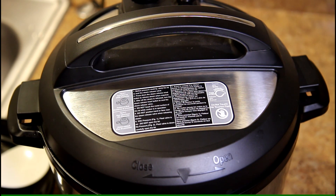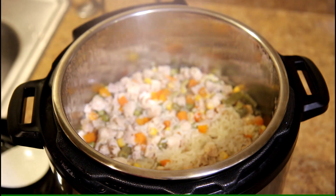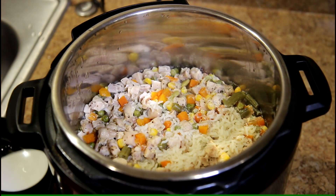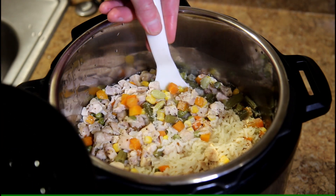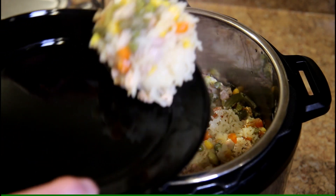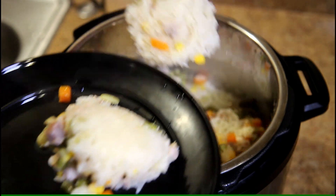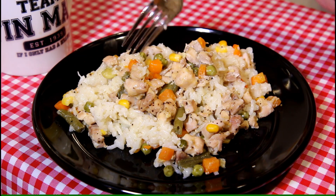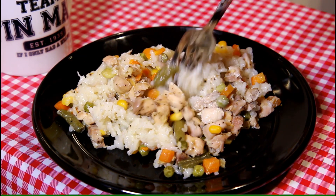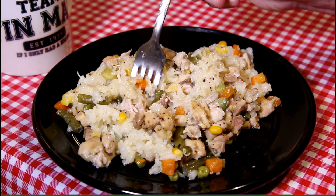I just heard the pressure pin drop, so let's take a look at this. Smells and looks pretty good. Let me grab a plate and we'll try it out. Looks like some pretty good cold day food to me. Everything looks like it's cooked well — I can see the chicken flaking apart.